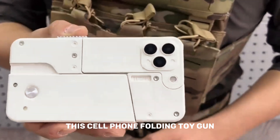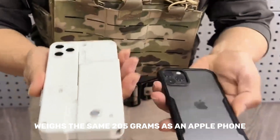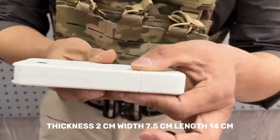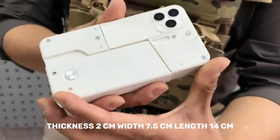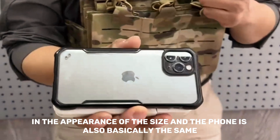This cell phone folding toe gun's body is made of nylon, weighs 205 grams — the same as an apple. The foam thickness is 2 centimeters, with 7.5 centimeters width and 14 centimeters in length. The foam appearance and size are basically the same.